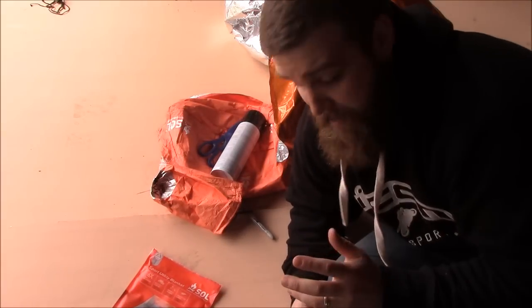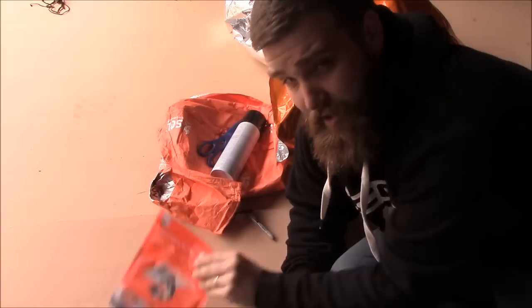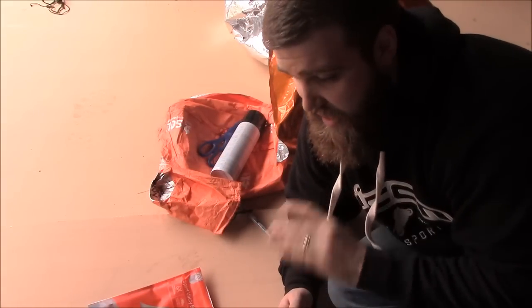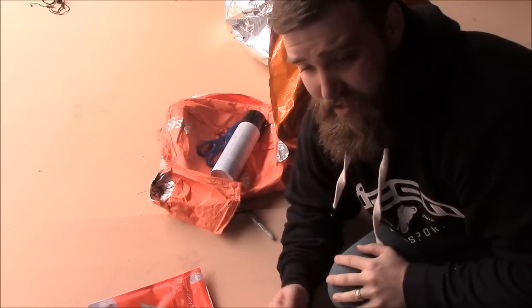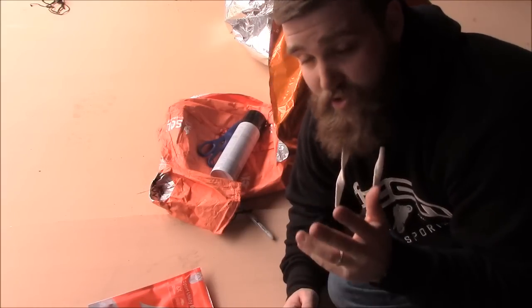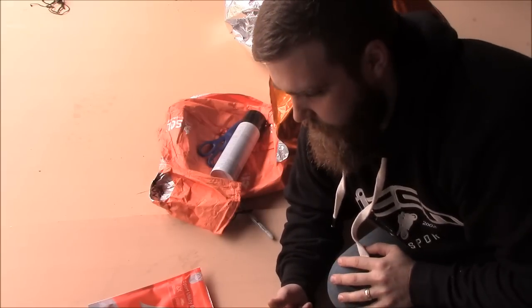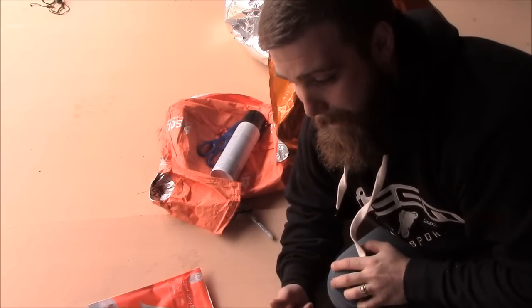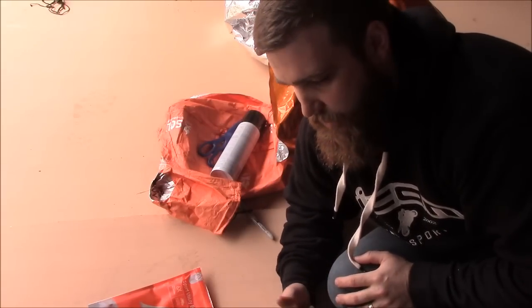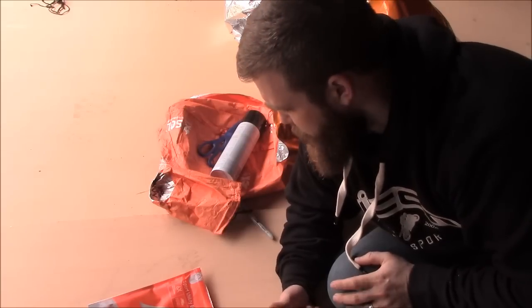One thing I will say: when you open that thing up for the first time and take it out of the package, it stinks. It just has a terrible smell, like a very chemical type nasty smell, so you're going to have to get that out of there somehow. I just had to air mine out for a while, and it'll go away eventually. I can already tell after working with it that the smell went away after the blanket was aired out for a few minutes — it's pretty much almost gone.